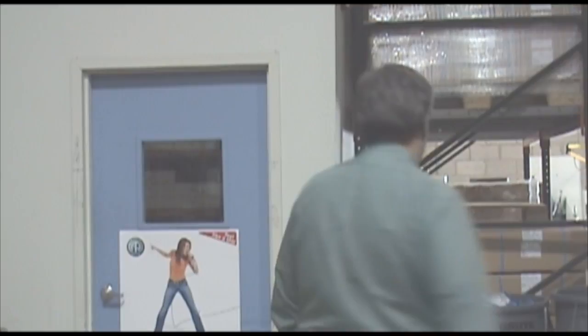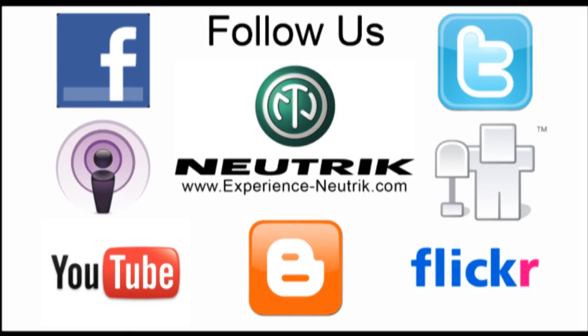The Neutrik Combo is a unique product that can offer the integrator multiple options in a single connector. It can serve hotels, educational facilities, houses of worship, permanent system installs, and more. On a future episode of Neutrik Tech Talk, we will cover another feature of the Combo — switching contacts. We hope this video helps you use Neutrik connectors. Until we connect again, I'm Mark Boyajian of Neutrik Tech Talk. Thanks for joining us. To view or listen to other episodes of Neutrik Tech Talk, or get additional information on Neutrik products, please visit any of these media outlets. We welcome your feedback, comments, and suggestions for future episodes.